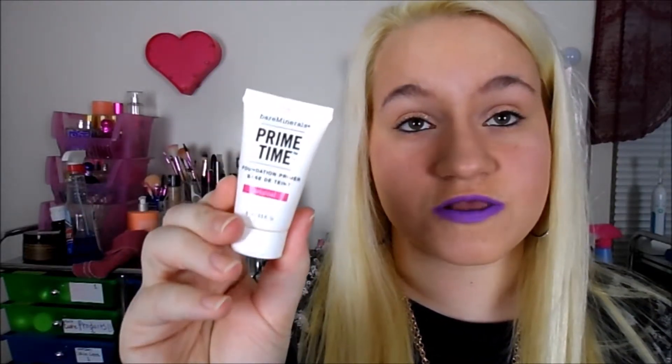Into primers — I recently picked up the L'Oreal Paris True Match Lumi Liquid Glow Illuminator Primer and Highlight. I recommend mixing this in with your foundation because it is sparkly, so if you don't like that look, don't use this. Instead, go for the BareMinerals Prime Time Foundation Primer — the original formula in a small size. It gives a silicone-based feeling and makes your skin really silky when you put it on.